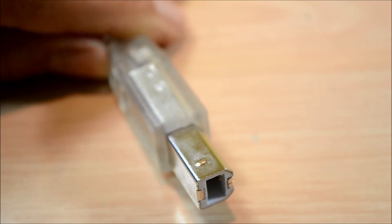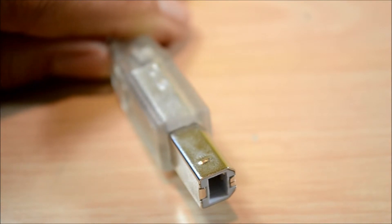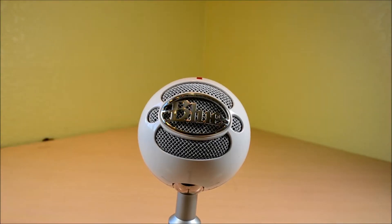As for the recording quality of the Snowball Ice, the audio is great. What you're listening to right now is the stock audio with no modifications to it. As you can hear, it actually sounds pretty good for the price, and to me it's one of the best microphones in the price range.